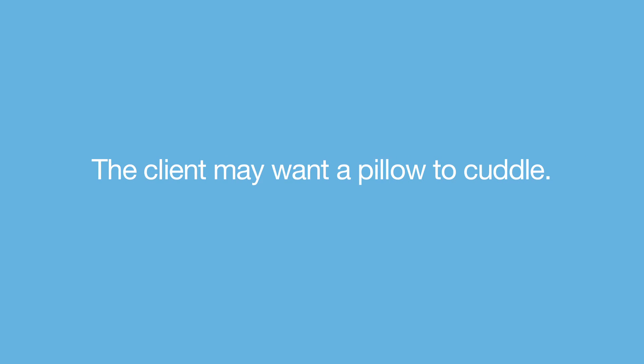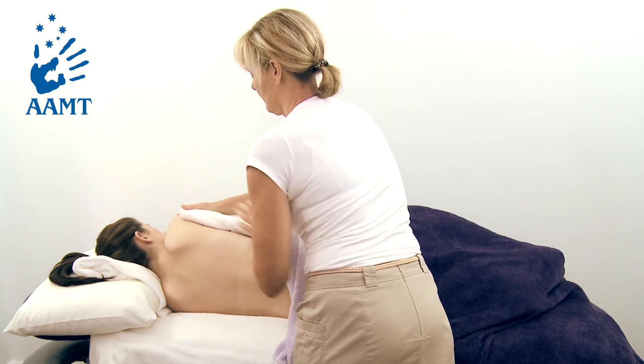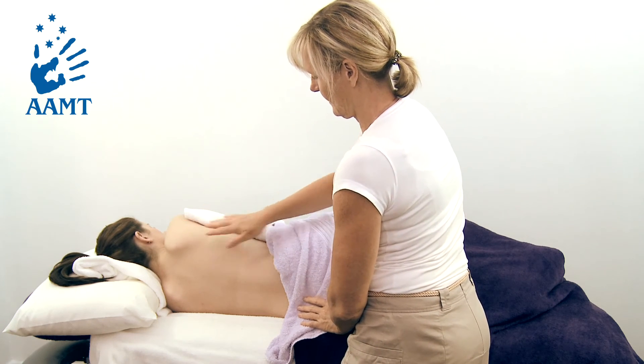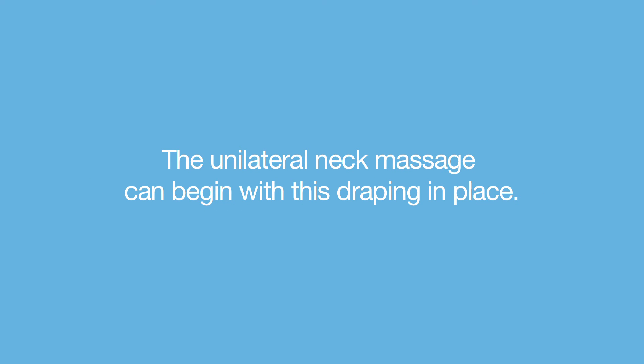The client may like a pillow to cuddle. Now fold the towel covering the torso forward, to lie along the client's side, uncovering the back and shoulder. On completion of the back and shoulder massage, recover the back and shoulder with both sets of draping. The unilateral neck massage can begin with this draping in place.